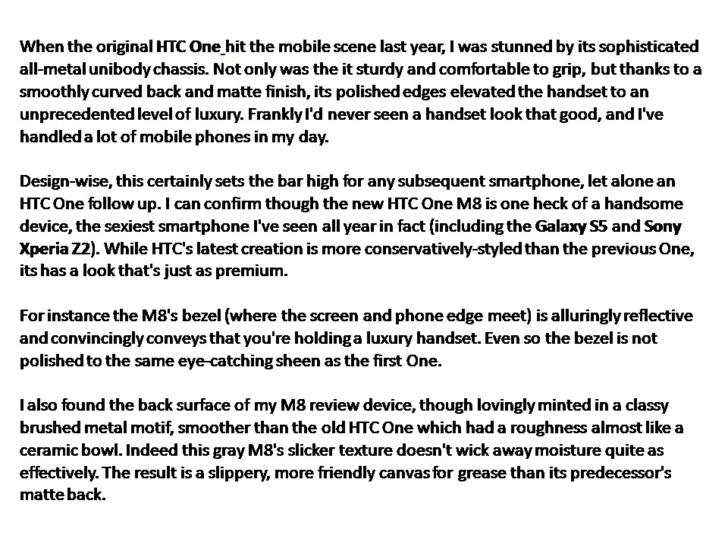Design-wise, this certainly sets the bar high for any subsequent smartphone, let alone an HTC One follow-up. I can confirm the new HTC One M8 is one heck of a handsome device — the sexiest smartphone I've seen all year, in fact, including the Galaxy S5 and Sony Xperia Z2. While HTC's latest creation is more conservatively styled than the previous one, it has a look that's just as premium.